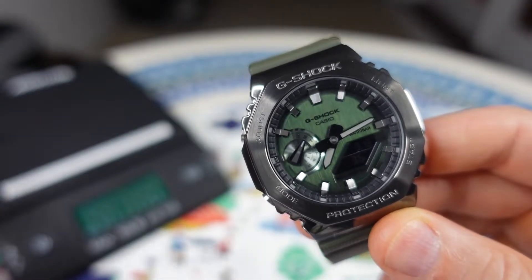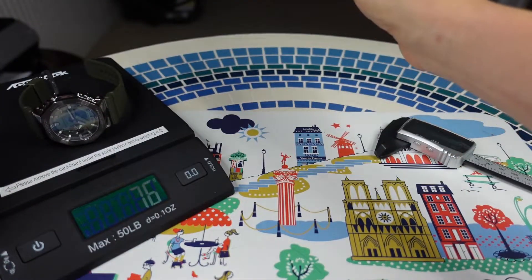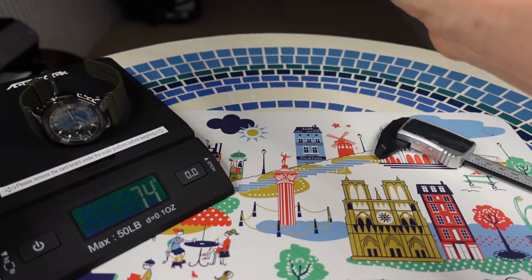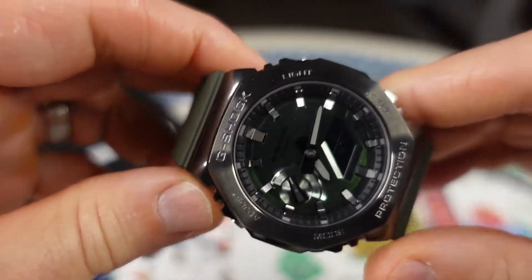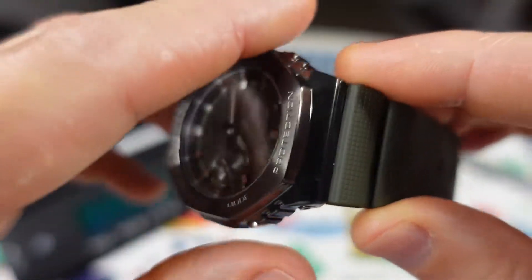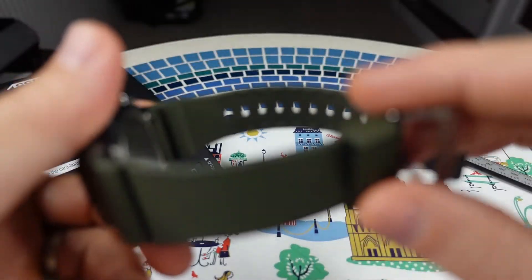Let's get a quick weight on it — it's very, very light. They say 70 to 72 grams on the website; I say 74 here, but it's probably 72. That's fine. Resin strap, and I really like this resin strap.